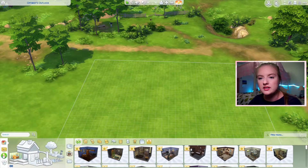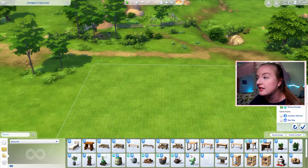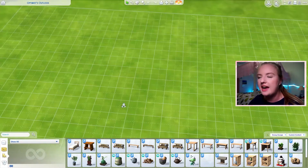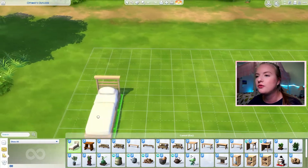One of the first things I love about these add-on packs is that they're already tagged as the pack. So you can just go to filter by custom content and then select the pack and everything from the Snowy Escape add-on will show up there. It's tagged that way because you have to have the pack to have the add-on, but it's also just a very useful tool.